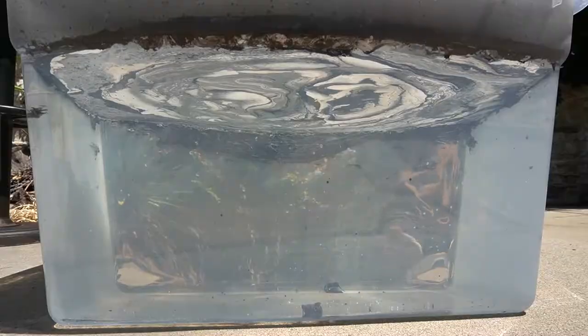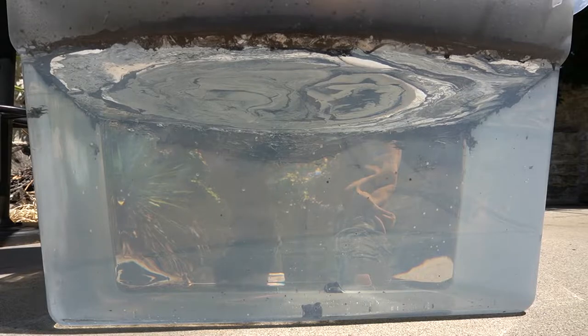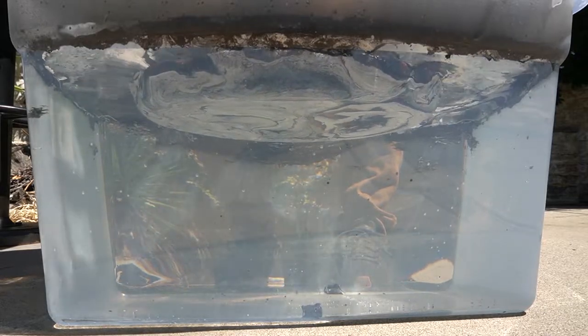Once you get your surface to a nice design that you like, you're ready to dip. Now I'm going to start dipping my first stool and then we'll go on to do the full six.